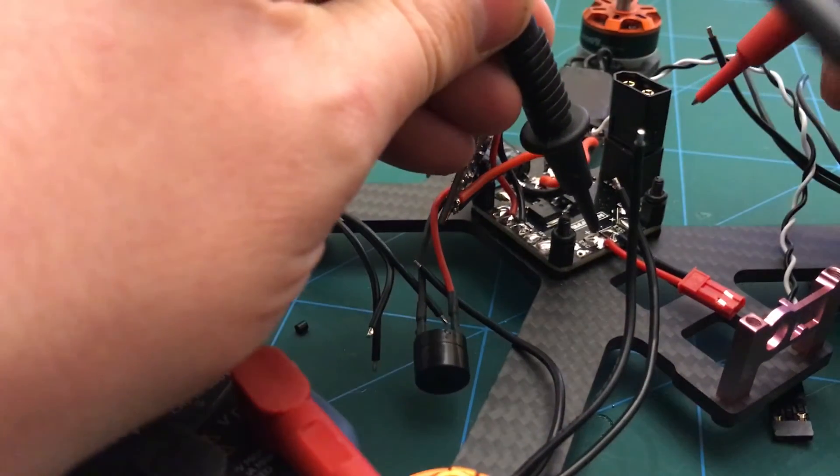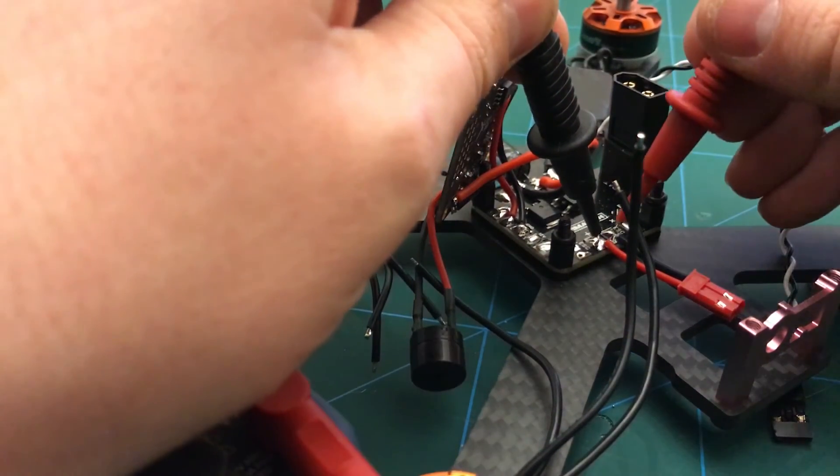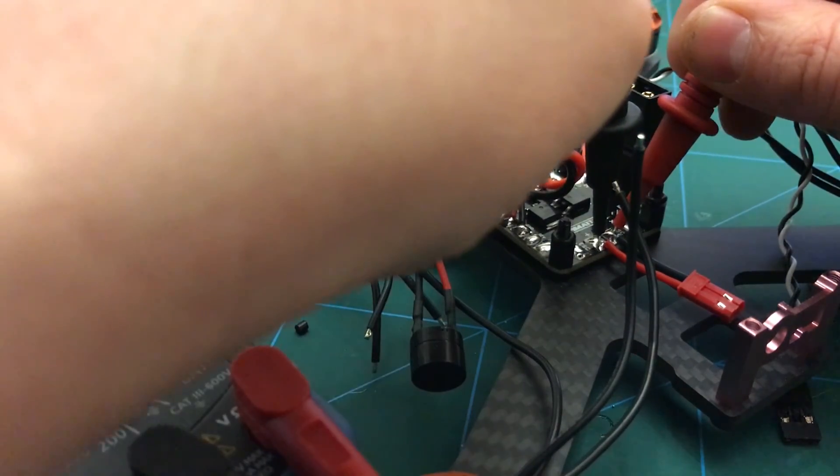You should be able to put one probe on a positive and one on the ground. This sometimes gives me a little blip but I think that's from the capacitor.